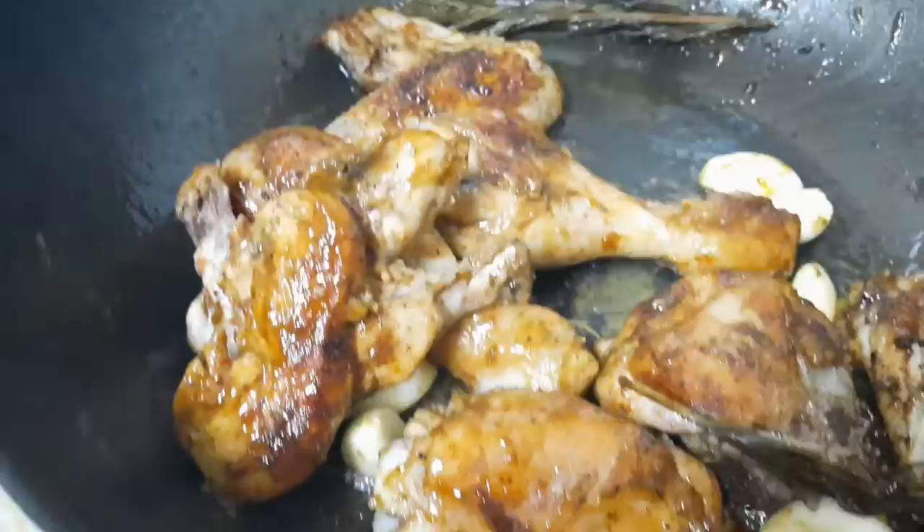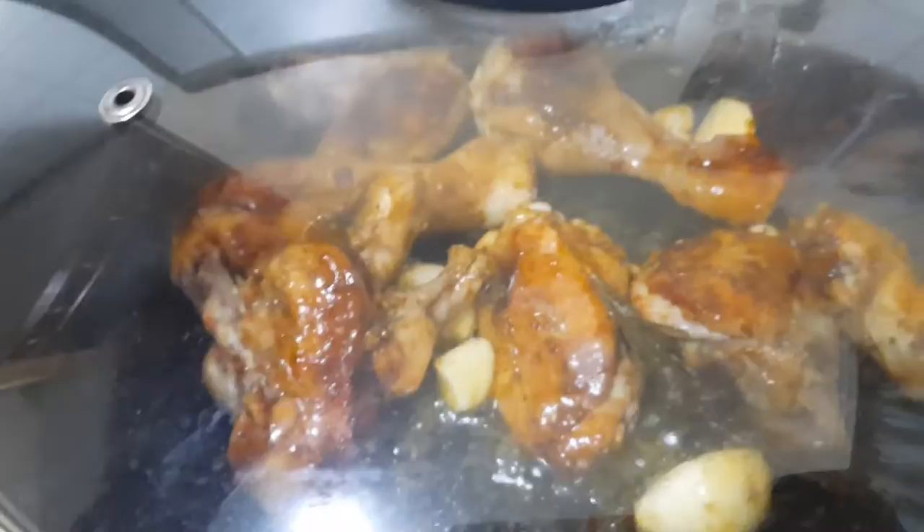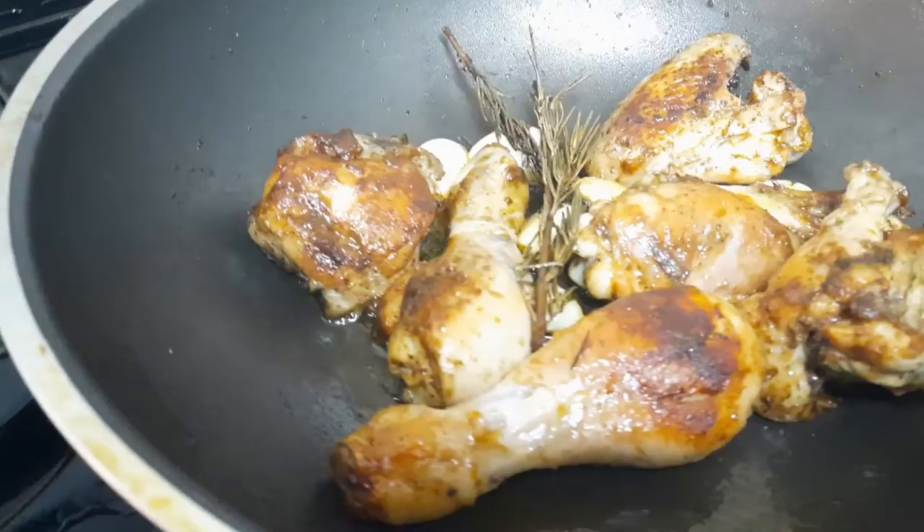I can feel the garlic already. I can feel the rosemary already. So now we're going to cover this and let it cook further. This looks good — it looks so good. I think it's a wrap.